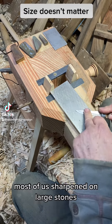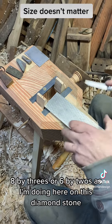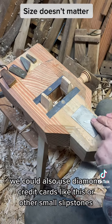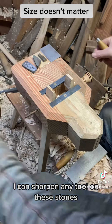Most of us sharpen on large stones — 8x3s or 6x2s, as I'm doing here on this diamond stone. We could also use diamond credit cards like this, or other small slip stones that are commercially available, and they work absolutely fine. I can sharpen any tool on these stones.